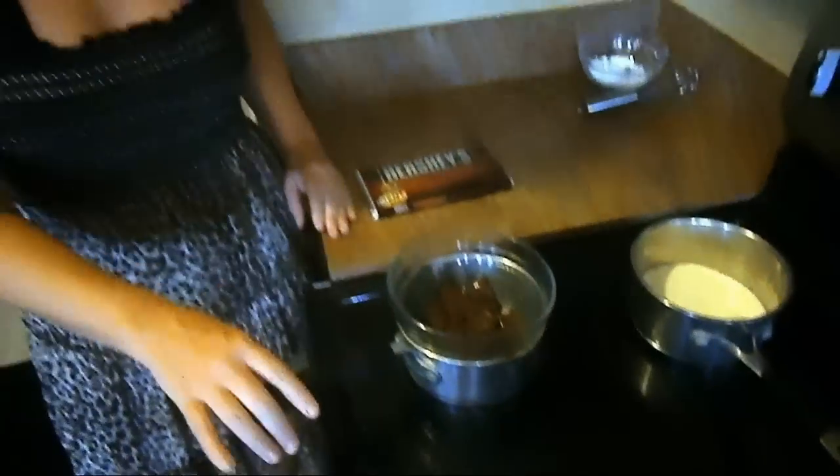I just broke the chocolate up in pieces, put it in this bowl, and put the bowl on top of a pan with boiling water. We're going to go ahead and shut off the boiling water and just let the chocolate slowly melt, then we'll get back to the icing and finish it up.